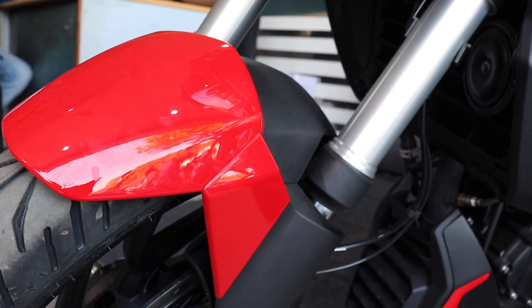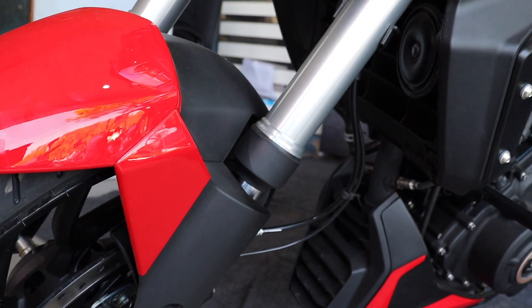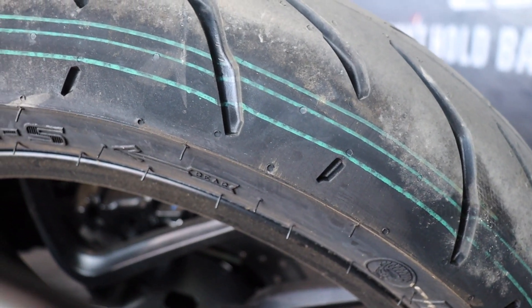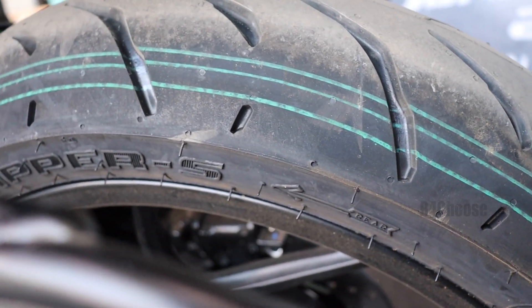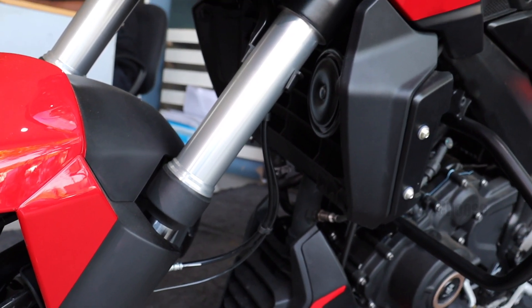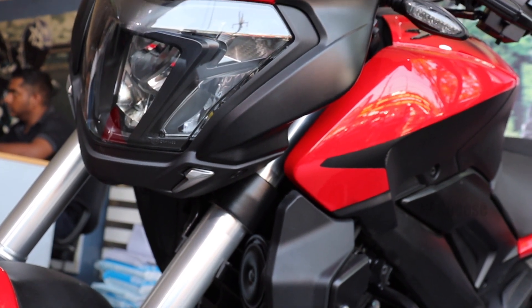So, Dominar 400 is very agile and maneuverable for city day-to-day use. The rear tyre is a 17-inch rim, 150 section with an EGO grip Zapper tyre.